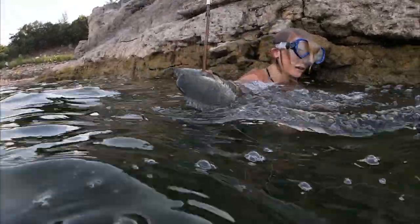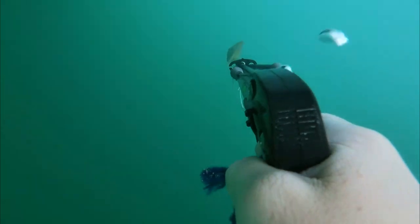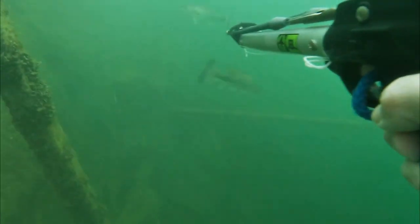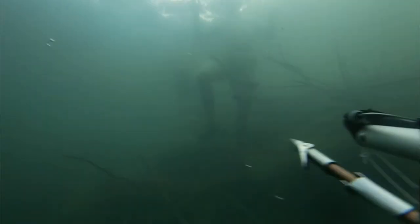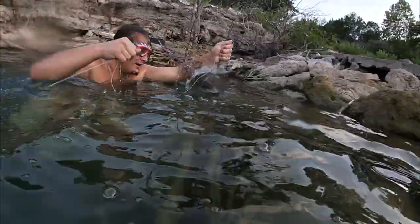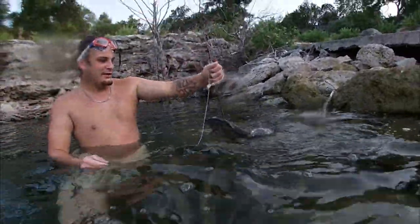Justin with the kill shot — that one he missed earlier was the big one though, right? That's a good one. Oh my god, holy shit, you got a catfish mate. Thanks buddy, this was pretty good to do.